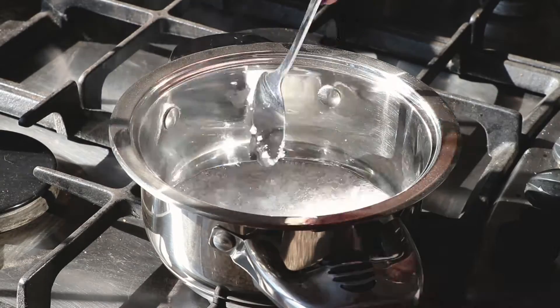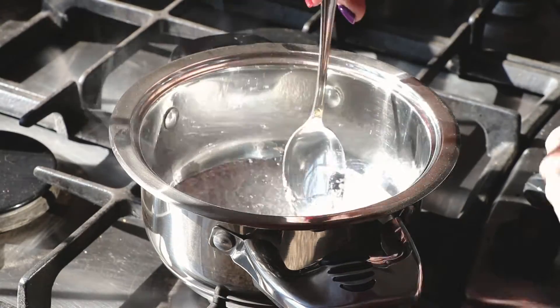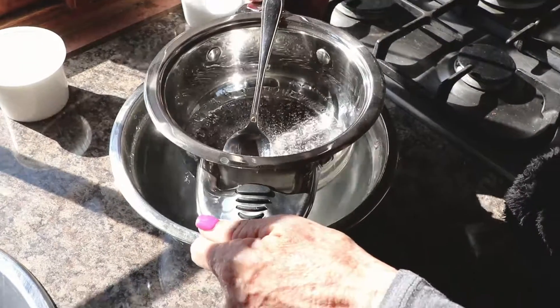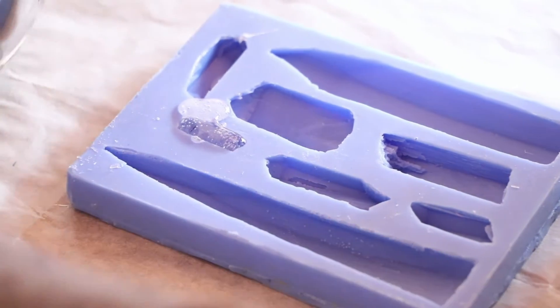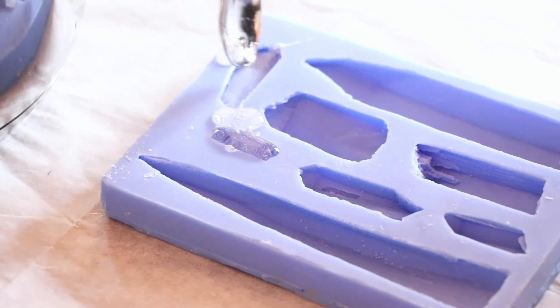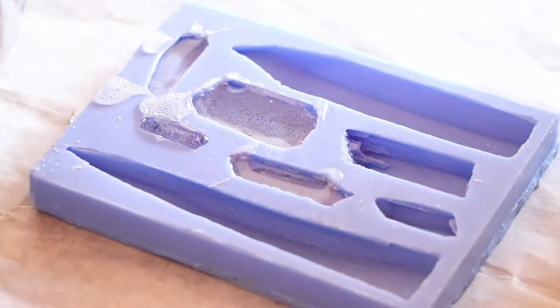When clear and bubbly, carefully take the pot and dip it into a dish of cold water. This will stop the cooking process and the bubbles will all settle. You are now ready to pour your isomalt into your mold. I used a spoon as it's easier to control when filling small impressions, and once all the cavities have been filled, set aside on a flat surface to cool and harden.